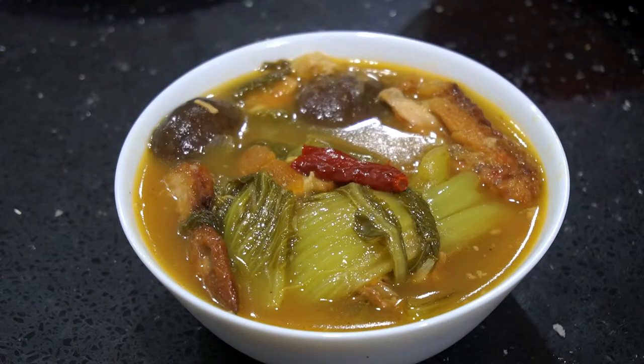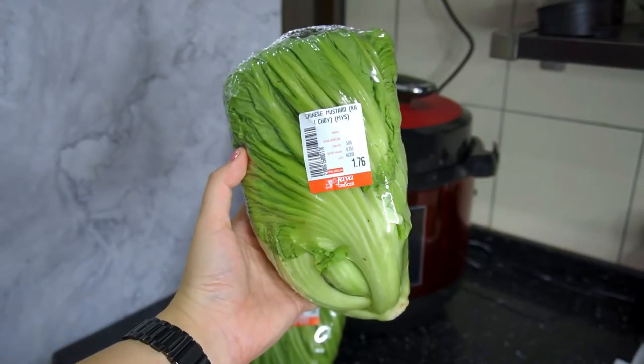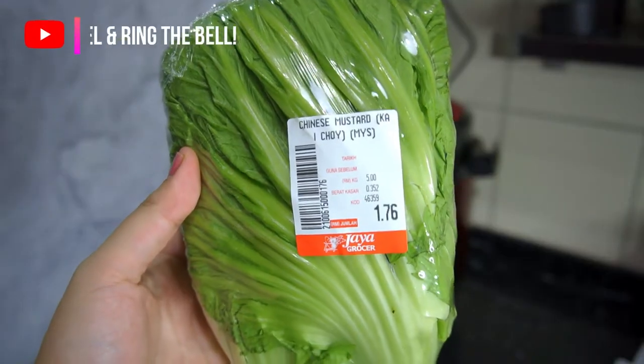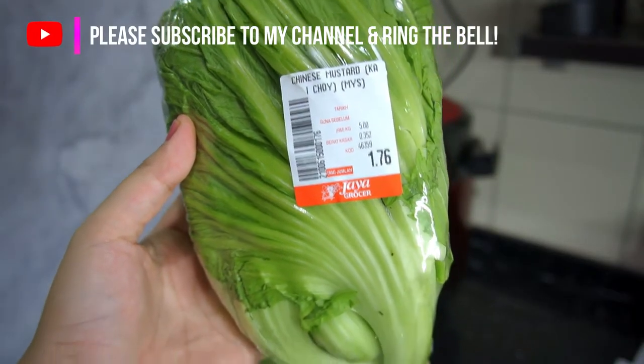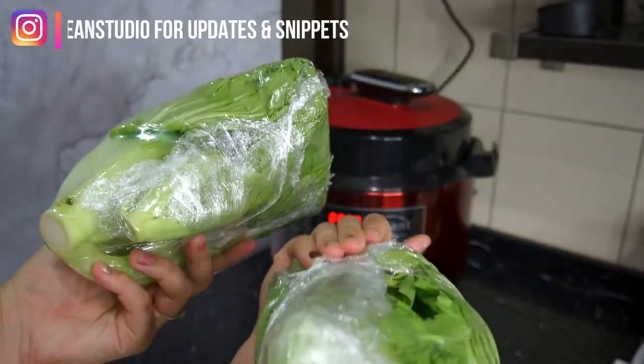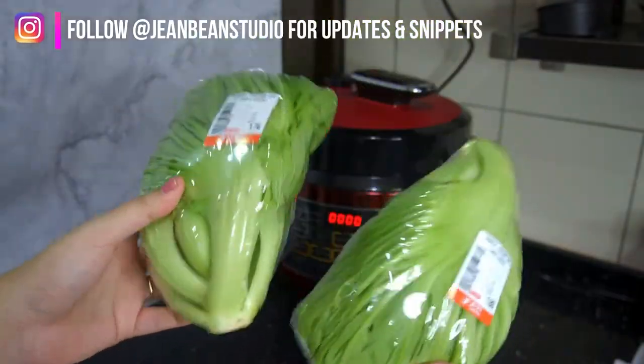The taste is sour, spicy and savory — it's memang ngam, very Malaysian. Now one of the main highlights is the vegetable, which is mustard green or Chinese mustard. It's actually not easy to get these vegetables. I got mine from Jaya Grocers, so good luck — you might need to put in a bit of effort searching for it. I'm using about 600 grams.